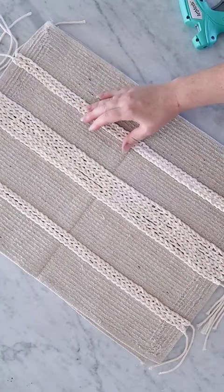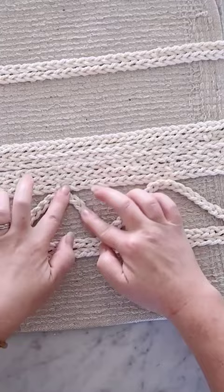Then I'm attaching two long crochet chains and gluing them to the pillow in a zigzag pattern. Next I'm trimming the crochet chain tails on each side and then fraying them a little bit for texture.